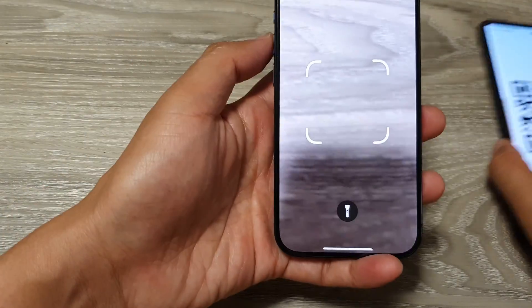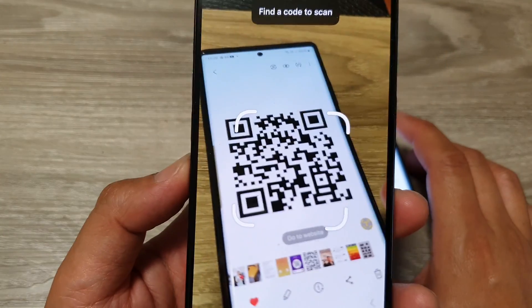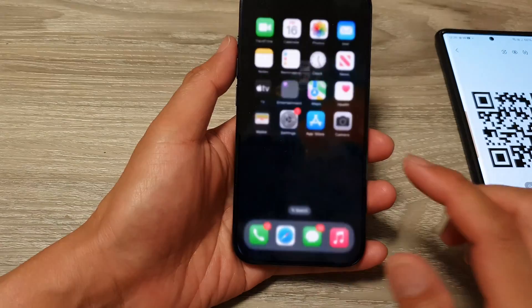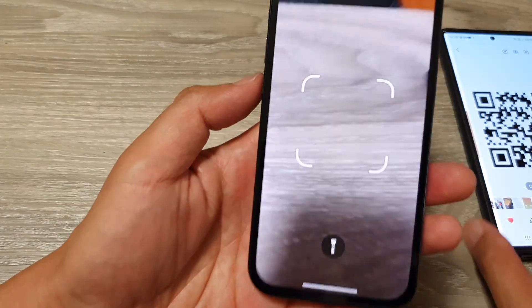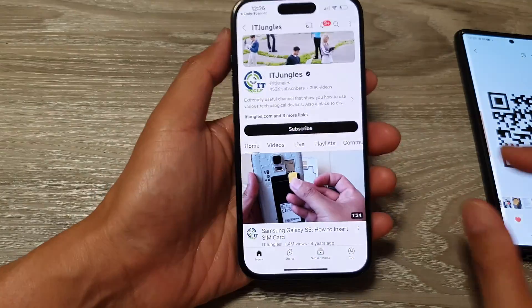Next, on the code scanner, just simply try to scan the code. So here you go — whenever you need to quickly scan for a code, just swipe down the control center and then tap on the code scanner and it's ready for you to scan the QR code. See how easy that is.